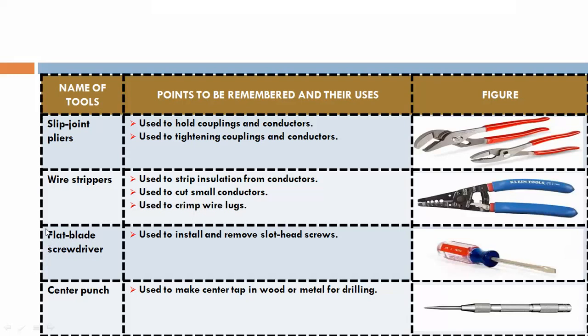Flat blade screwdriver. This is a flat blade screwdriver, used to install and remove slot head screws.